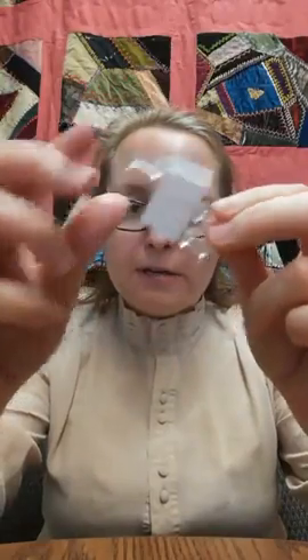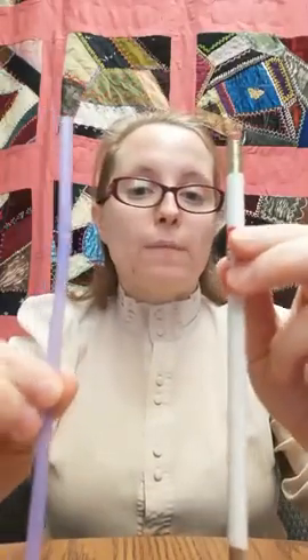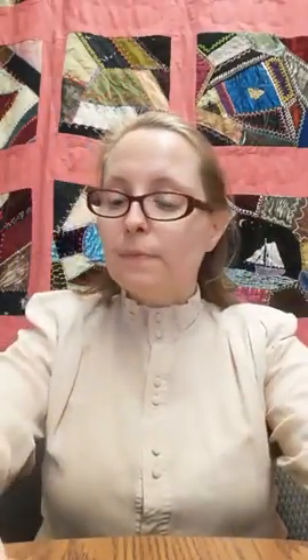This whirly gig is very easy to make. All you need is a push pin — I have a couple here, kept in tape so they're safe. I need a straw or a pencil — I'll give you both directions. I need a square of paper. It can be white; it doesn't have to be. I'll put up the templates below in the comments just after the video, but you really don't need them. It's a very simple craft.